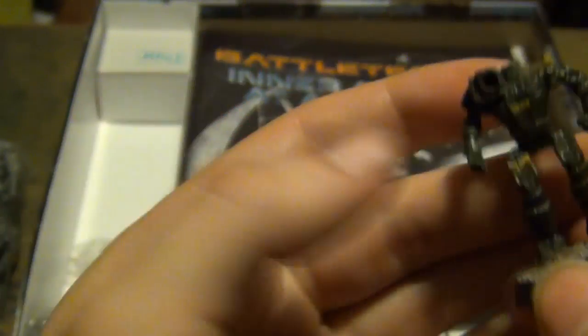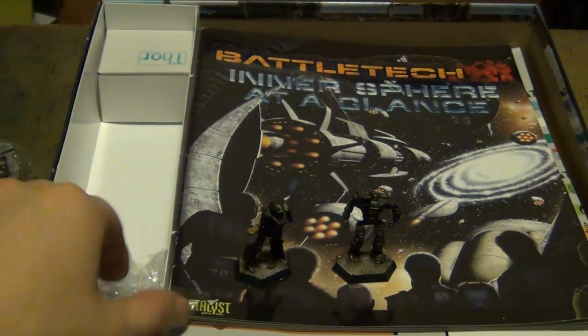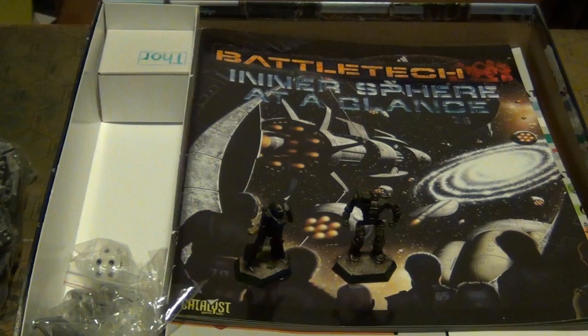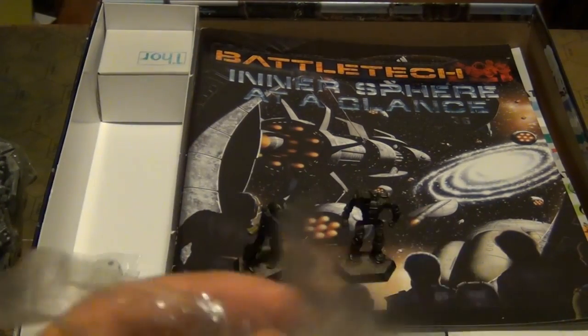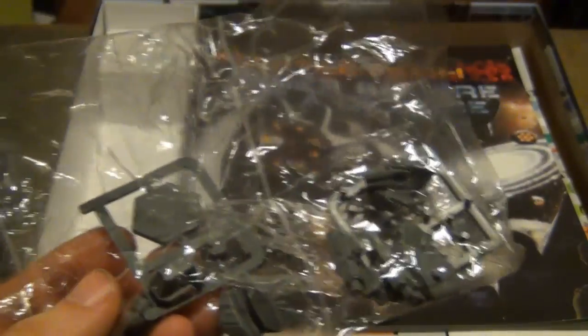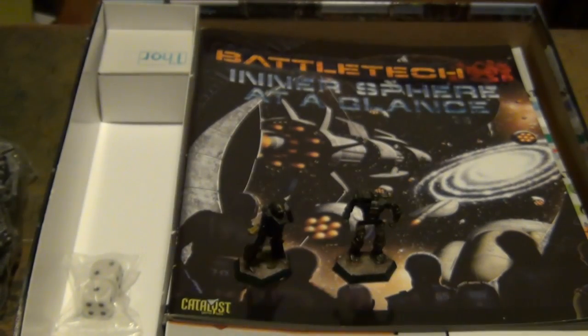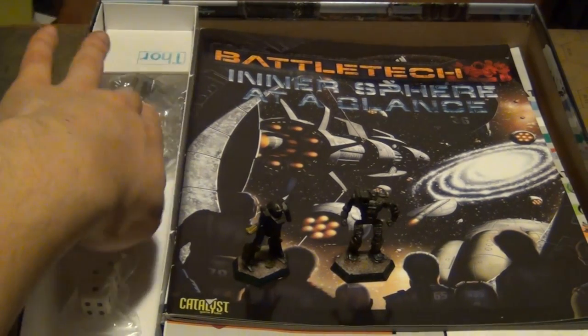I think the detail, especially for being a single cast piece of plastic, is very nice. You also get two premium plastic mechs — one of which is still in its box, one isn't. These are multi-part plastic kits, and I believe they're the only multi-part plastic kits for BattleTech in existence, which is unfortunate for me because I'm a huge fan of plastic models.